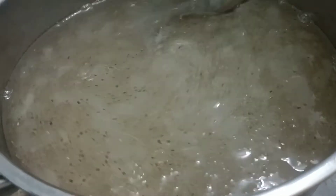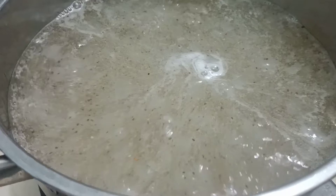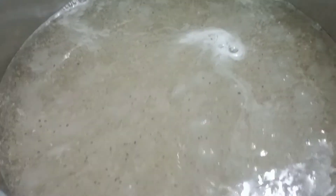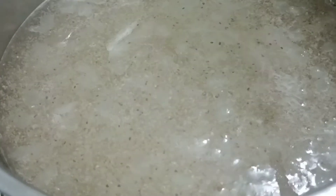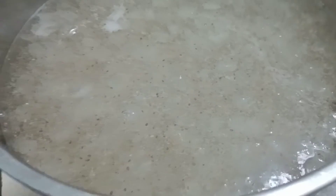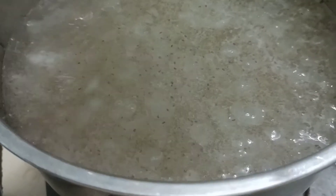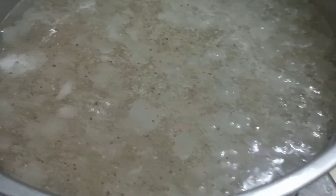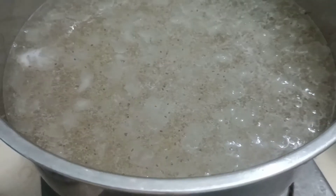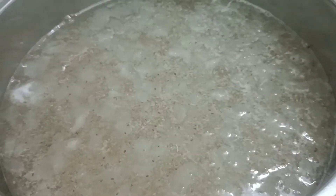Trước tiên là phần mũ trôm, Xuân sử dụng 10g mũ trôm khô. Xuân đã rửa thật sạch, sau đó đập nhỏ cho nó nhỏ ra để khi mình nấu cho nó lẹ. Trường hợp các bạn có thời gian thì có thể ngâm mũ trôm qua một đêm, mình nấu sẽ nhanh hơn. Còn Xuân thì không có ngâm, do vậy Xuân đã đập nhỏ ra để cho vào nồi và nấu luôn.